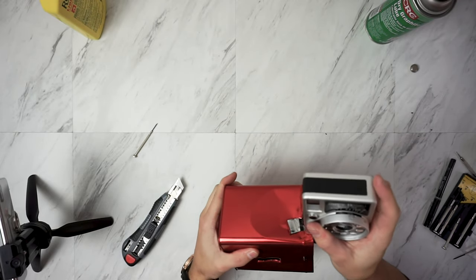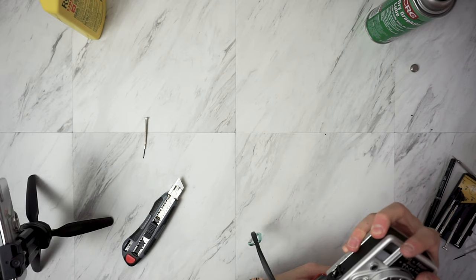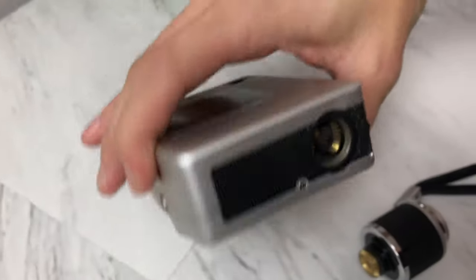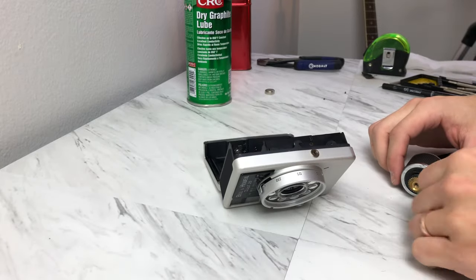At this point in time I was getting really frustrated. I'm pretty surprised I didn't just slice my finger open, but it worked out in the end. I did scrape the bottom of the camera unfortunately. You can't see it too much when you're using it, but if you know what you're looking for there are some scuffs along the bottom now.